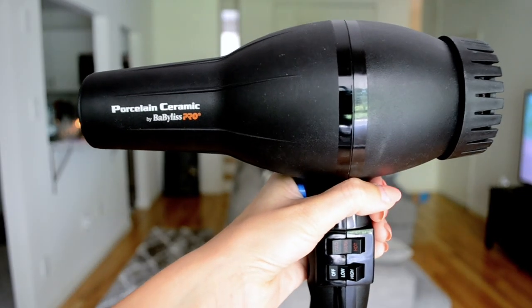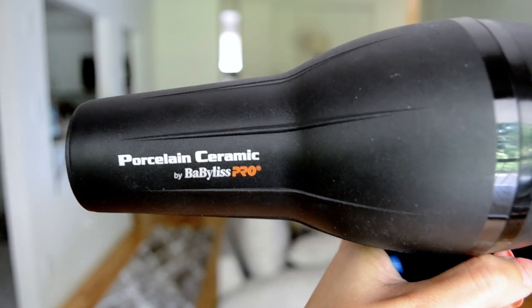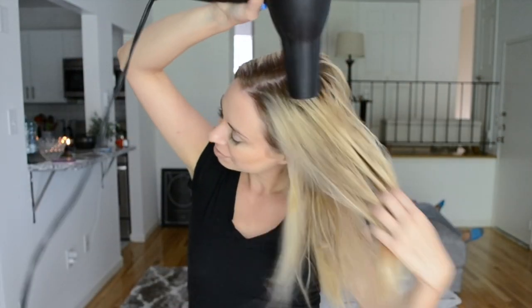The blow dryer I'm using today is the Porcelain Ceramic by Babilis Pro — I really like this blow dryer; it tends to get really hot, which is super important in a blowout. If you haven't seen my Hair Hacks video, go ahead and take a look at it — I explain all about blow drying. Make sure that when you're removing moisture, you do not have a concentrator on. For any other questions, check out my Hair Hacks video.